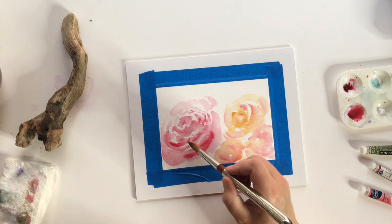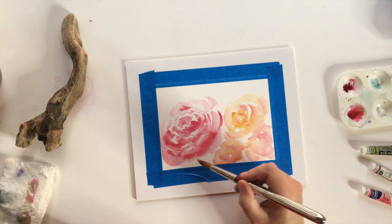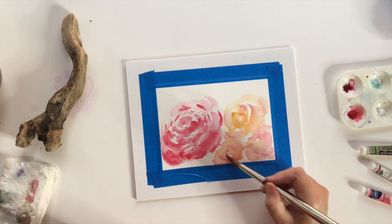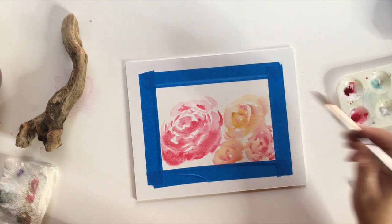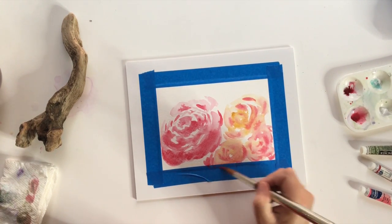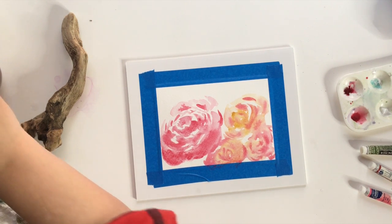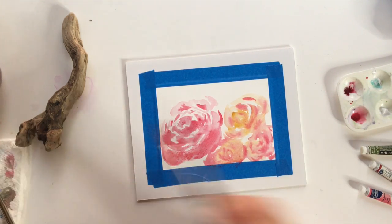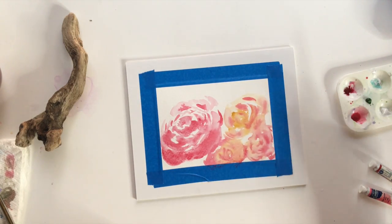I add a little bit of that alizarin crimson just to get a slightly darker shade in here — really make that pop. Some of this area is dried now, but this is still really wet, so you can see that really beautiful soft blending where it's wet. If you wait for it to dry, you're going to get more of a sharper line where it won't blend as nicely. That's another reason why I like to work fast and work wet into wet. I'm going to rinse off my brush and switch to a smaller size-eight brush. I'm putting a little bit of that green in here, doing all of it still wet-on-wet, very lightly, just making that nice little leaf shape.